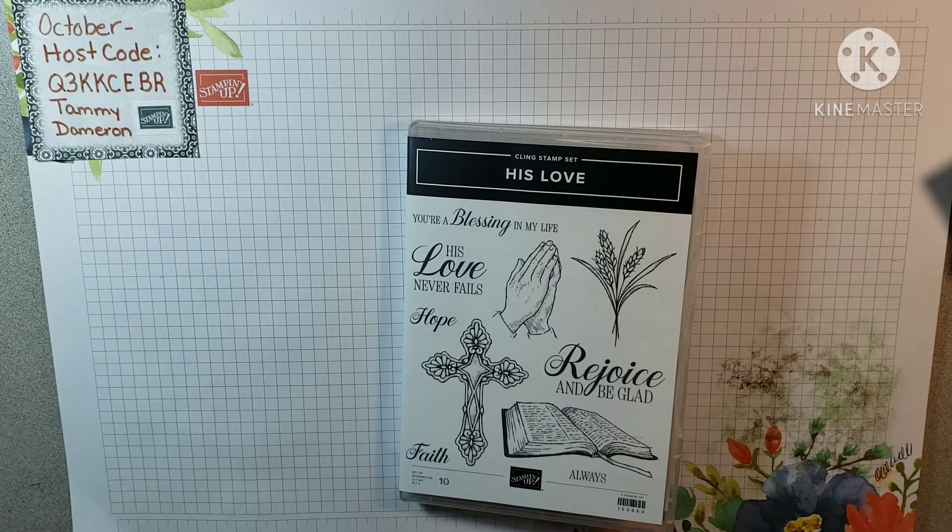Hey y'all, welcome to my channel Southern Angels Stamping, my name is Tammy. Today is Fun Friday Stamping, and instead of making a card like I had planned — because I haven't been feeling too well with sinus and allergies, some migraine headaches, and I've been kind of doped up on Phenergan trying to get rid of the headaches — I've been unable to get the card tutorial finished.